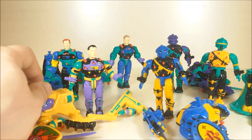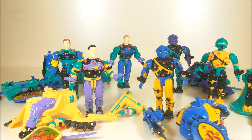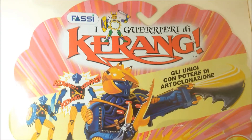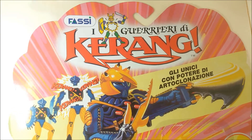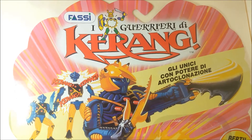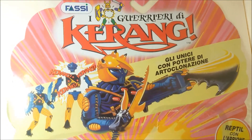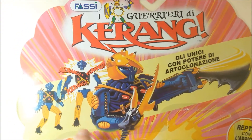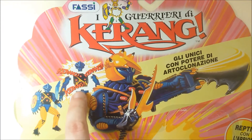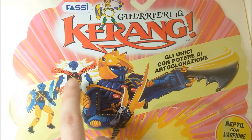I will show you one of their cards. It will be difficult since they are pretty big. Here's the card with their logo - Warriors of Grung. It says: 'the only ones with the power of Limb's Clonation.' And here we have some ice art. This is the reason for their name and I will explain that later.